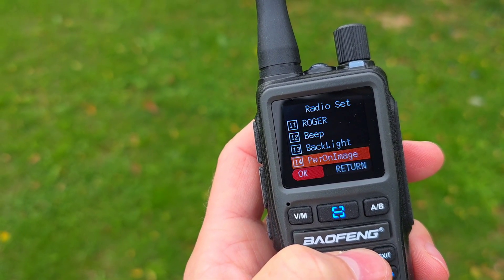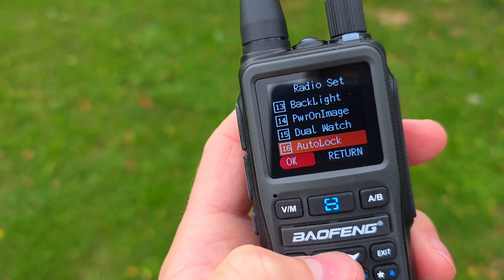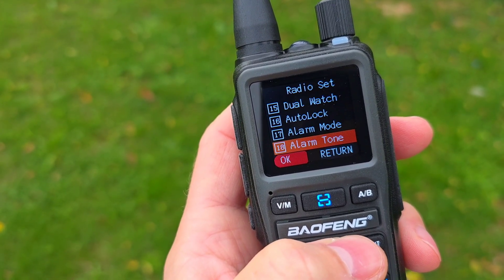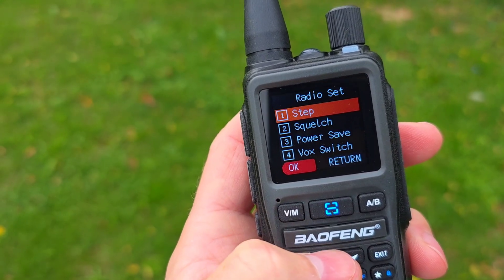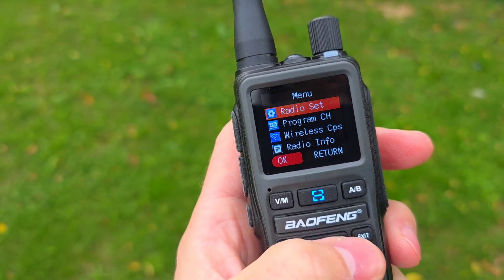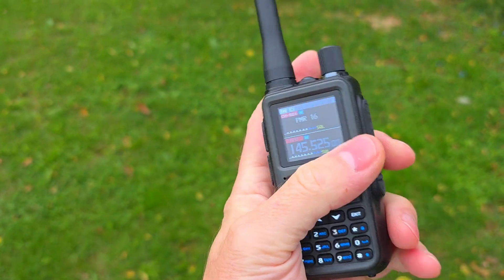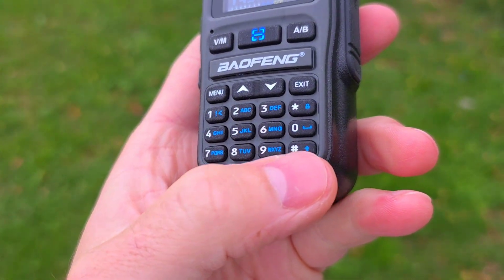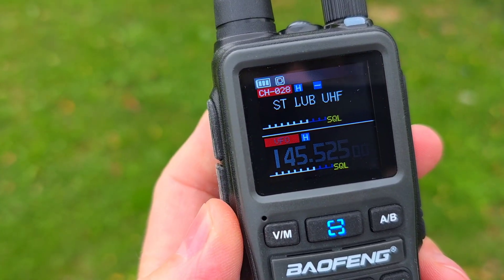For backlight timeout you can choose between always on, 5 seconds, up to 20 seconds — I'll keep it on always on. There's also power-on image shown when the radio boots up, dual watch which you can turn off or on, auto lock, alarm, tail tone, and finally a reset option. It's a very simple menu, which together with the small size of the radio makes it pretty good.